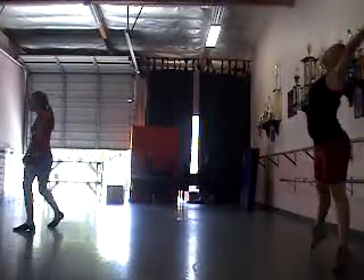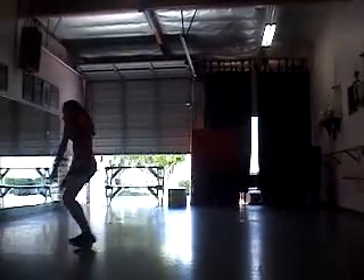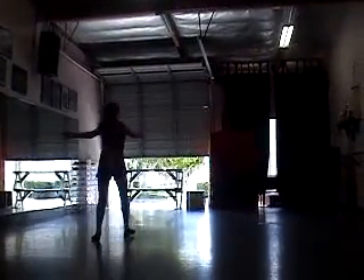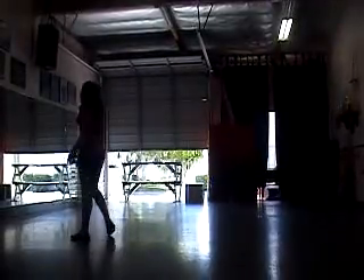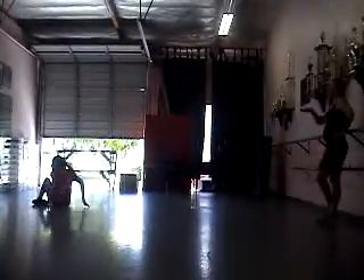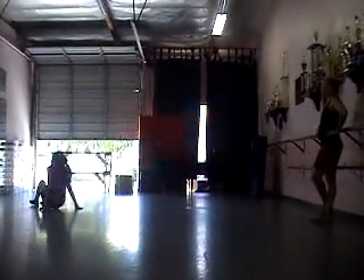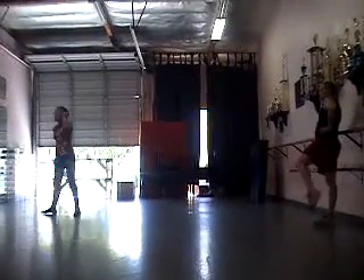Now keep going. Boom. Open. Good. Now stop. Sleep up with your head all the way back. It needs to go from a low position into a pop up — super strong. And you have to lay on the right.